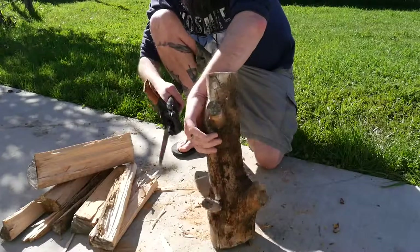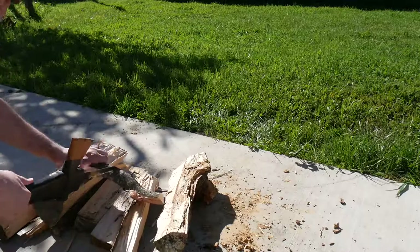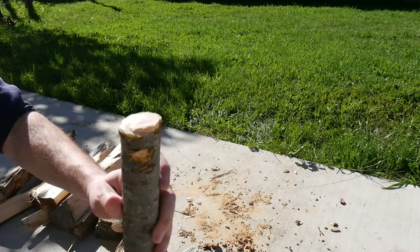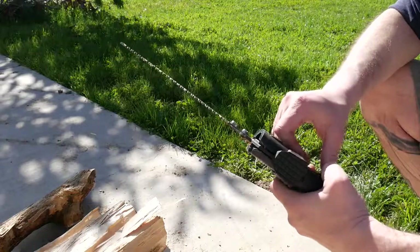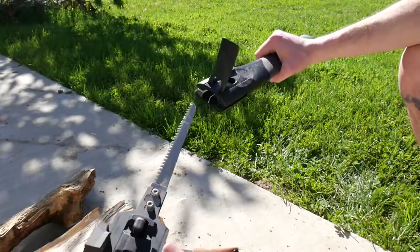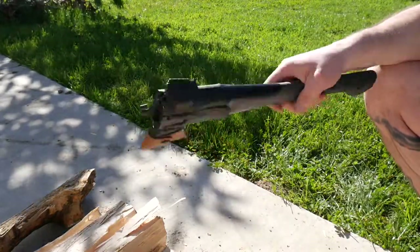Let's try the saw. Get the saw out — done. This wood is pretty wet still, and it's hardwood. Not bad. Not a bad little saw, does the trick. And you have an extra saw blade too, with nuts and bolts you can replace. Not bad. When you're done, lift the handle, push the button, slide it out, lock it back in place. Not a bad little axe — I really like it.